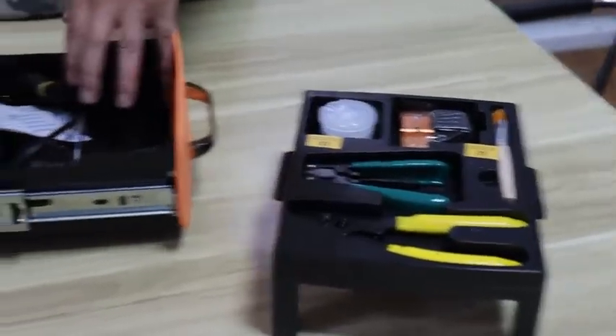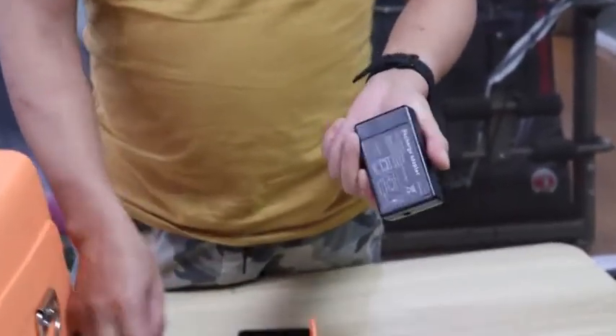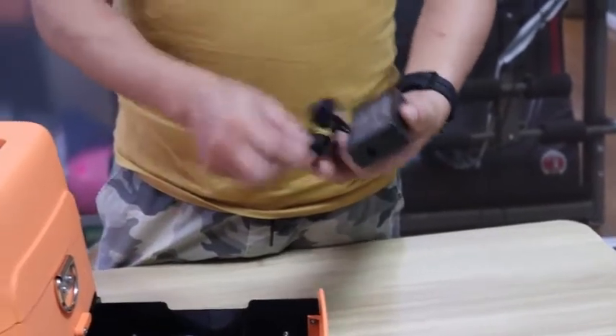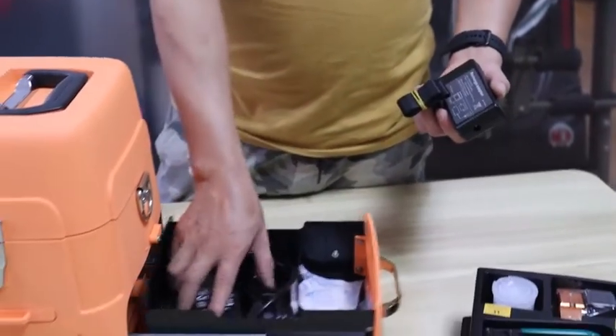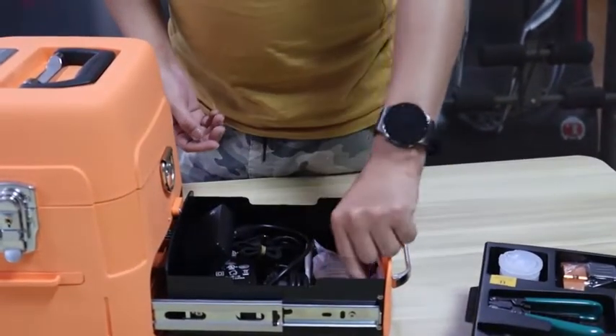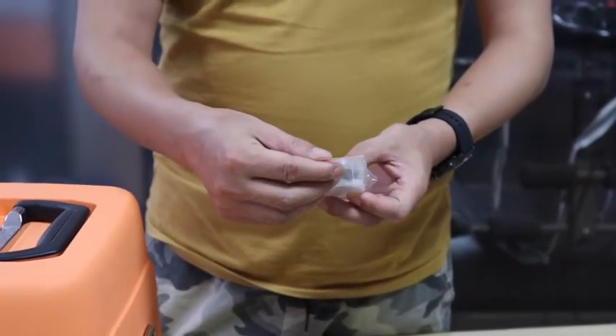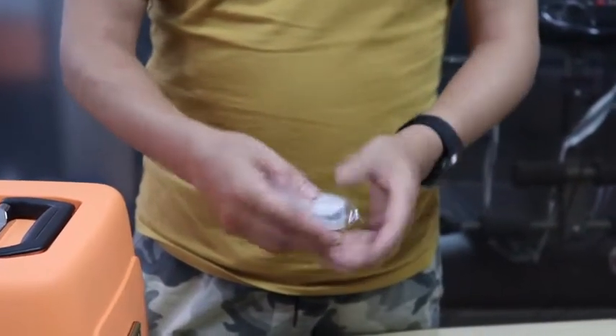On the bottom drawer it has a rechargeable adapter, a belt, power adapter sets, and there are two spare electrodes for replacement.